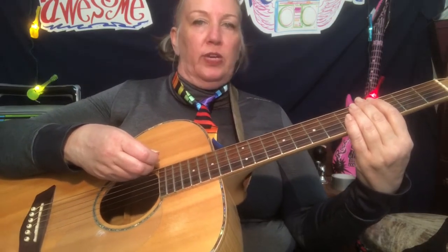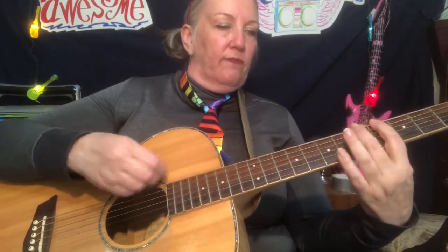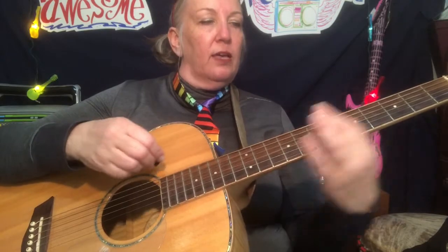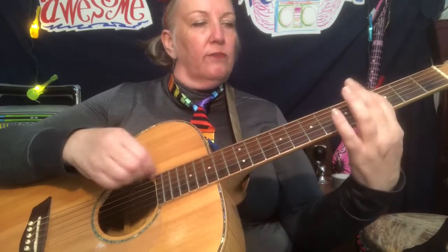Next is going to be the fourth line. Ooh, it's a tricky one, so we're going to slow down. Ready, here we go: four, five, seven, eight, 13, 12, four, five. Oh my goodness, that is so tricky. Four, five, seven, eight, 13, 12, four, five. At least it ends where you began.